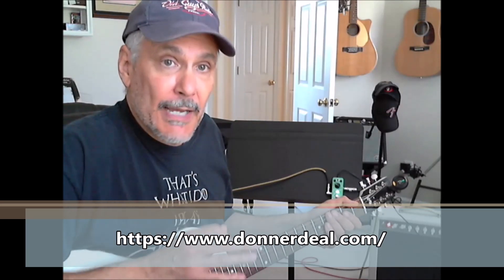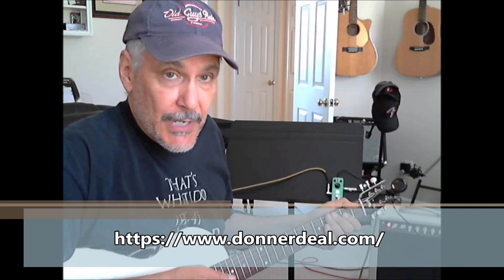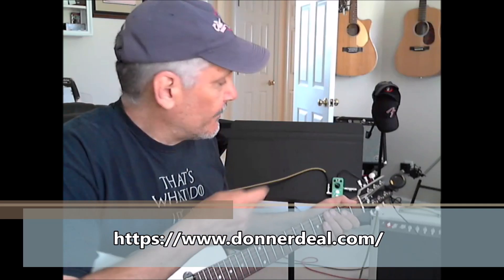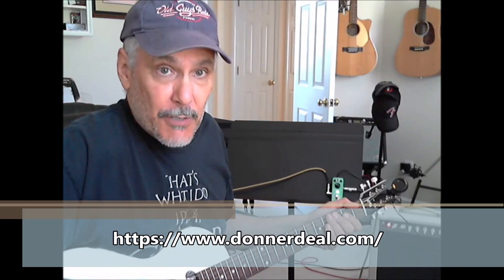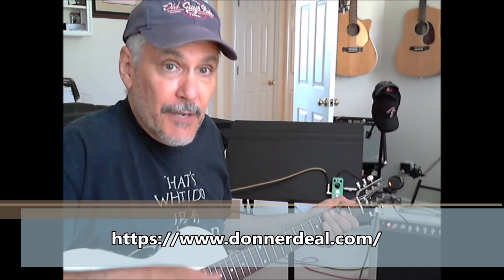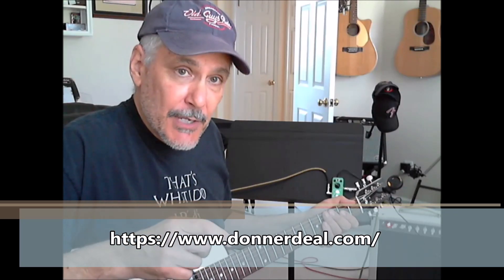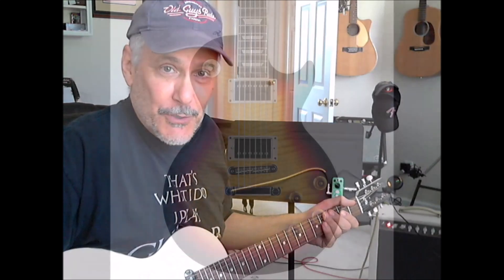I own a lot of delay pedals, including more upscale pricier pedals, and to be honest this gives those pedals a run for the money. Again, for $35 it's a great deal. So that's the review folks — the comment section is open. Have a great day and we will talk soon.